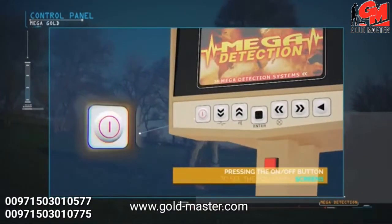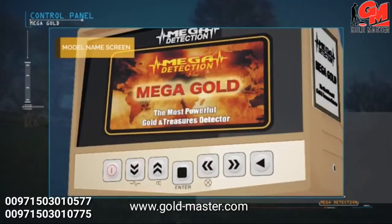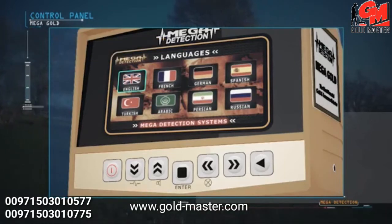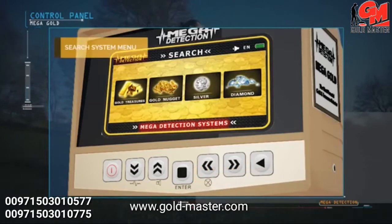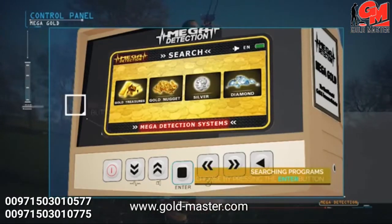After pressing the power button, the following screens will display: brand screen, model name screen, then the language selection menu. Due to the widespread use of the device, it has been equipped with eight international languages, allowing any user to operate it easily. Next comes the search systems menu, where you can choose the appropriate system and press the enter button on the control panel.